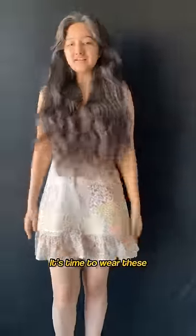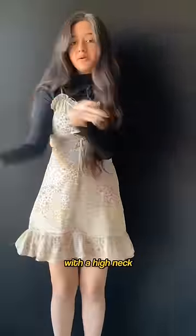Second, it's time to wear these spaghetti strap dresses with a high neck layered underneath. Look how lovely the contrast looks.